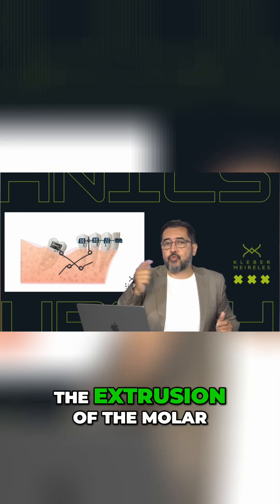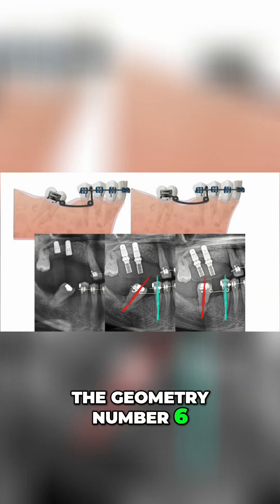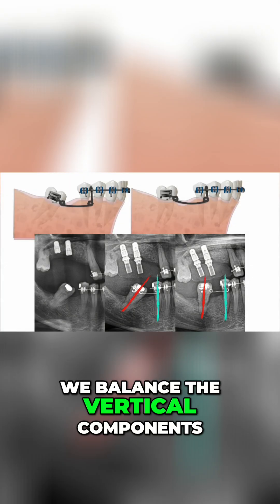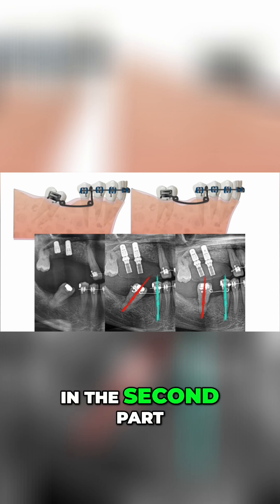This is the right way to avoid the extrusion of the molar. What can we do to avoid the extrusion of the molar? Geometry number six is based on avoiding the vertical components. We balance the vertical components, meaning the activation that we do in one part is the same activation that we do in the second part.